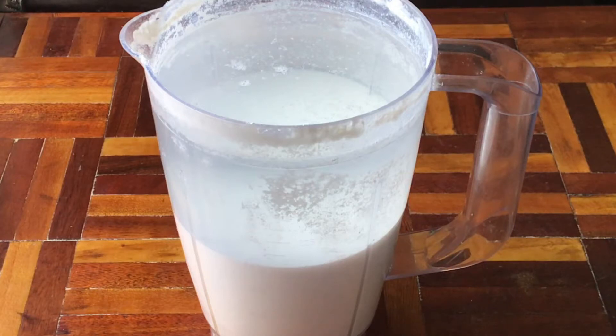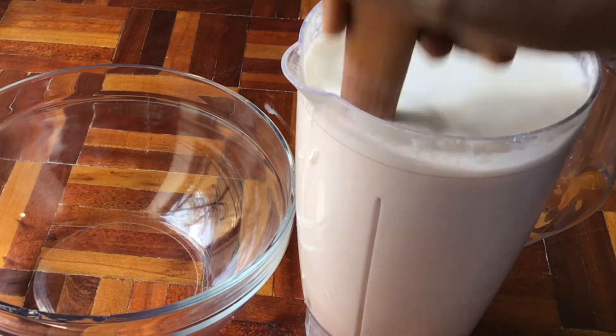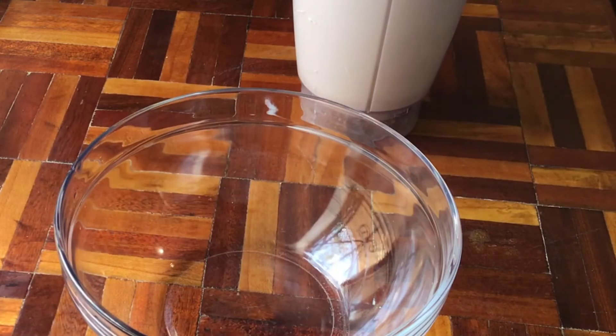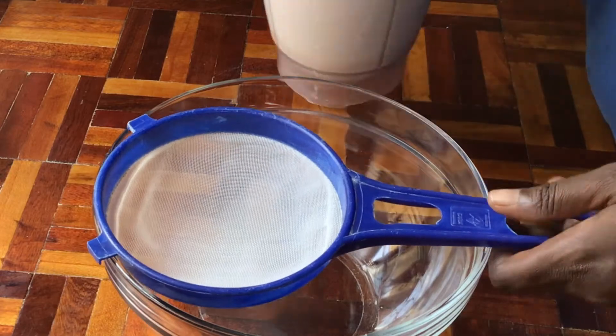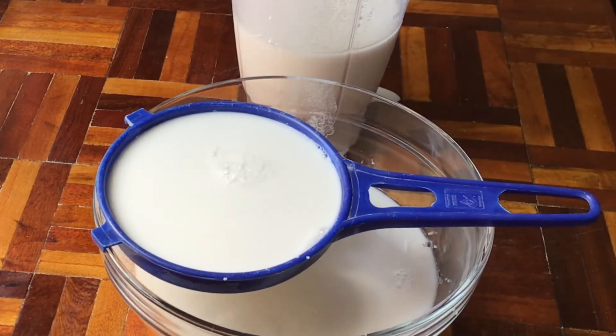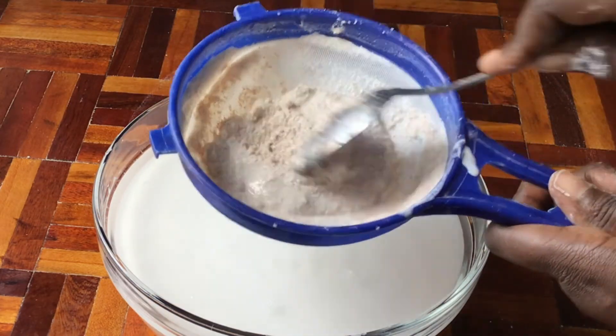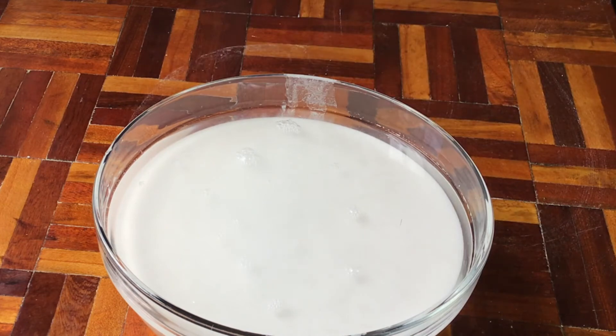Allow your mixture to sit until the reaction is complete. It took 48 hours for my reaction to complete, and this is how it was looking. The next step is to stir the mixture and sieve it to remove any eggshells that might not have reacted with the citric acid solution. You can discard these eggshells or repeat the entire process to make more water-soluble calcium.